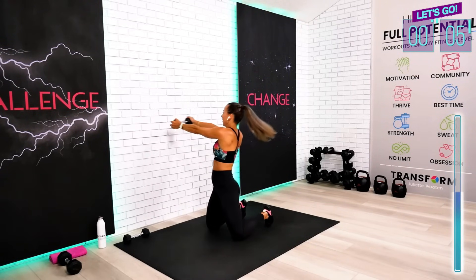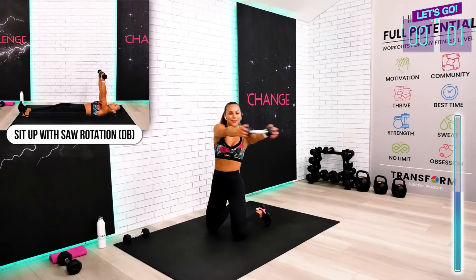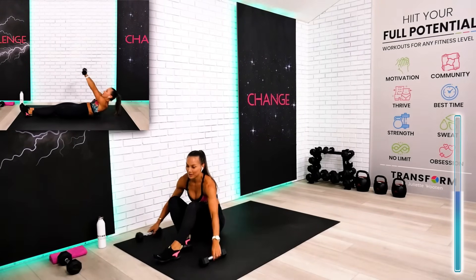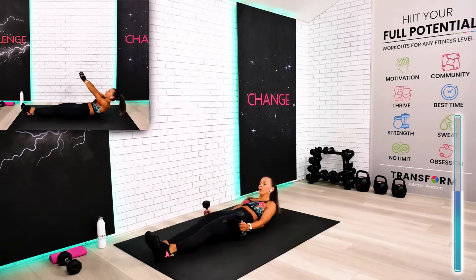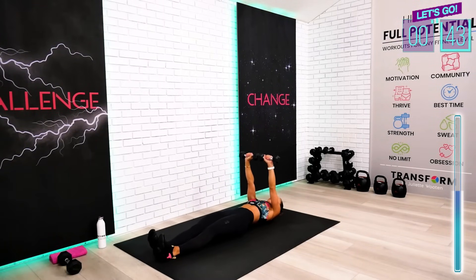Five, four, three, two, one — last rotation. Grab your second dumbbell quickly and then we're going to go on the floor. This is your roll-up to sole rotation — we will alternate sides for the rotation twist. Come on up. My beginners, if you have to bend your knees for your roll-up and replace it with a sit-up, you can definitely do it.